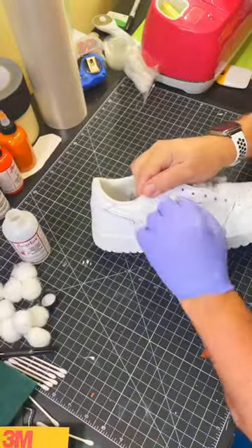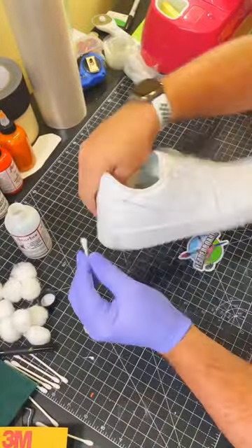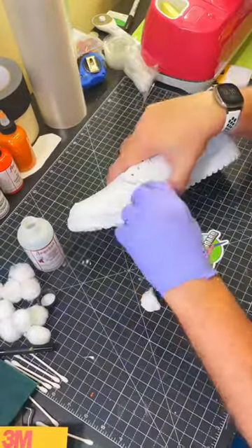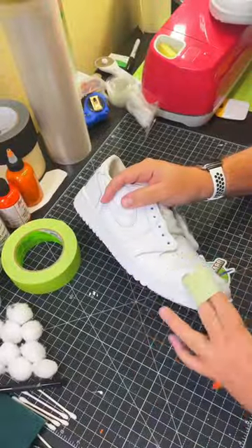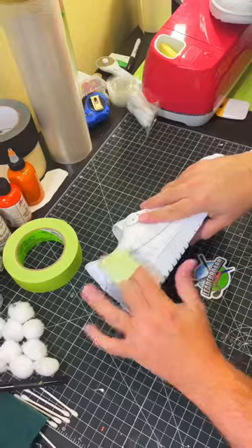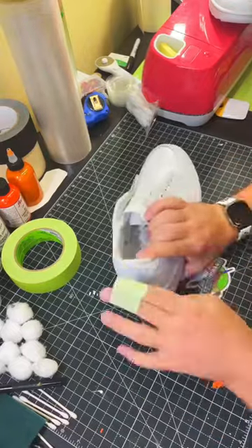Once the sanding is done, I'll take acetone and a cotton ball and go around the shoes a couple more times. I'll also take a Q-tip to get into the hard-to-reach areas and make sure any loose debris is taken off the shoe. Then finally, I'll take some tape and go around the entire shoe to clear up any remaining debris to make sure the shoes are ready for paint.